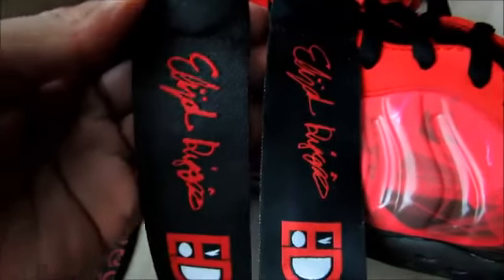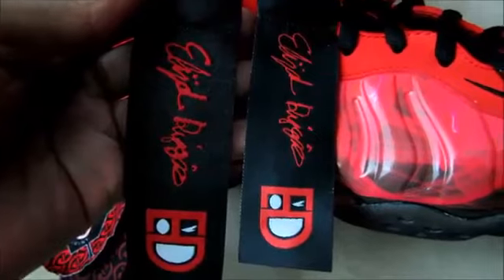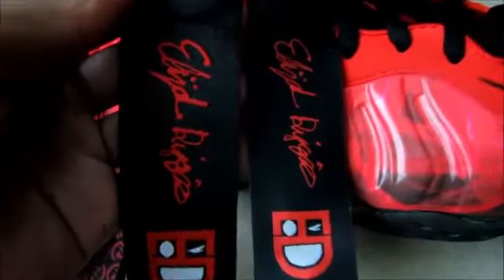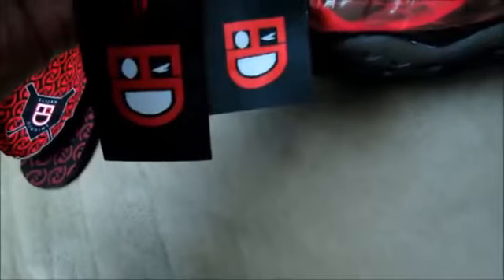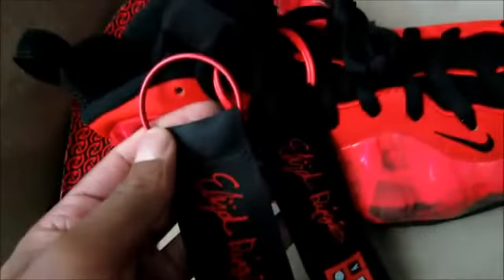Now the hang tag — the one on the left is the replica and the one on the right is the authentic. The signature and the logo are pretty much on point, but the signature on the replica is a little bigger. Overall the tag is bigger on the replica — almost an inch longer on the bottom. The whole image is just enlarged on the replica.